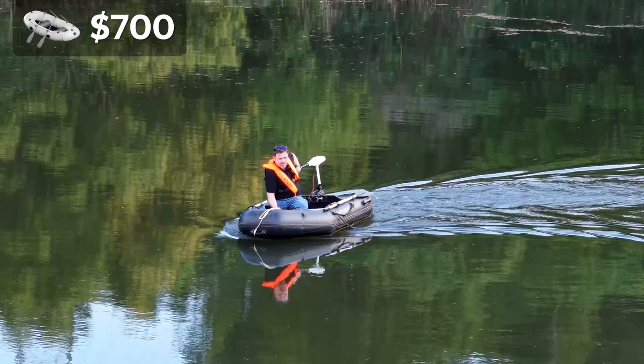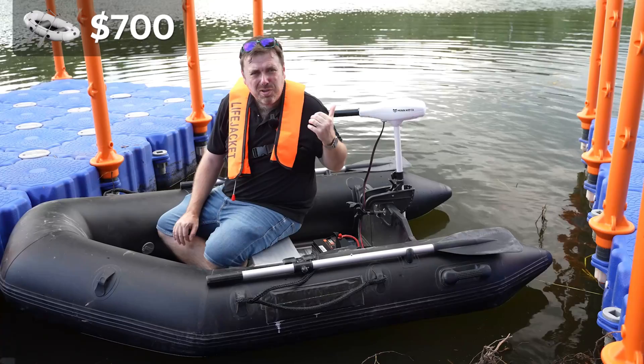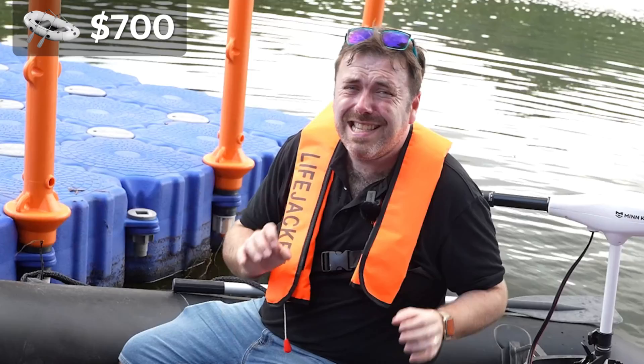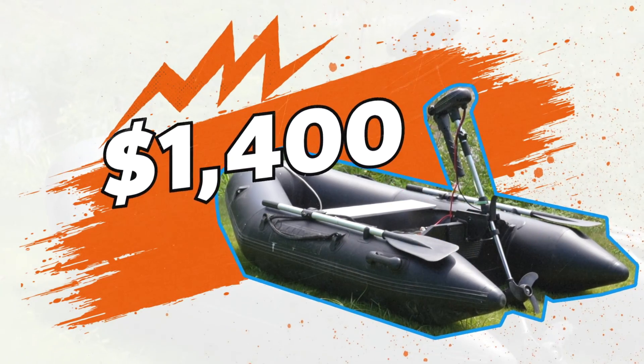On the $700 electric conversion, you get surprising peace and quiet — it actually frees my hands. For a $700 setup, I'm not going to lie, it's a little slow for my taste. And now we're going to the $1,400 setup.